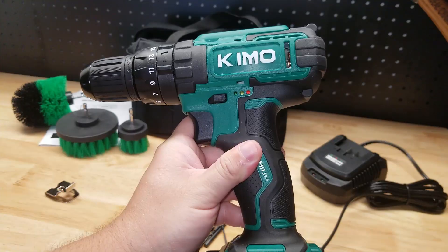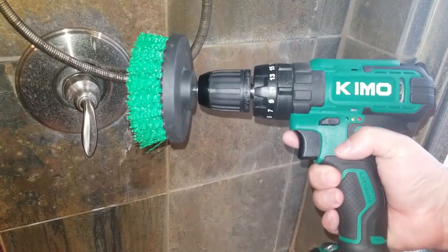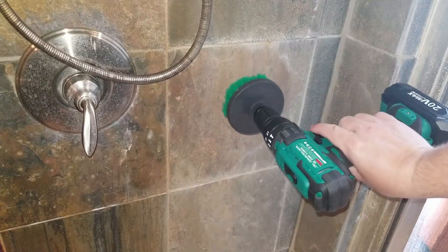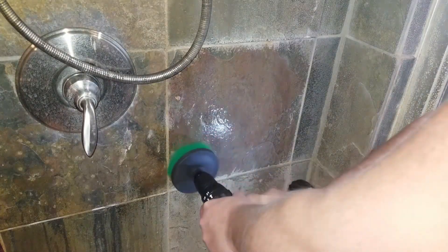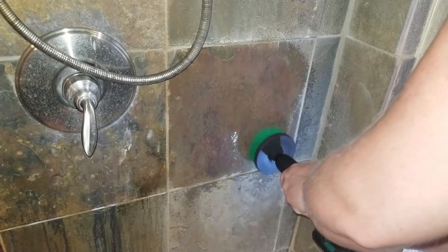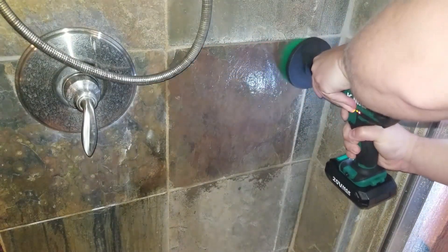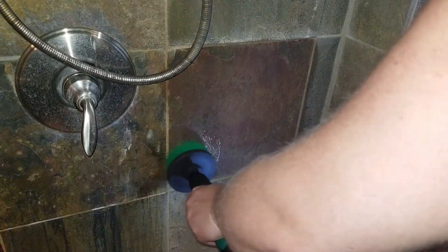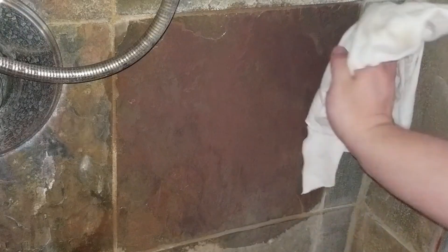I already have the battery all charged up, so let's give it a test. We're in the shower with the Chemo and the drill brush. We're going to spray a little cleaner on this tile and focus on cleaning that one so you can compare it with the one below. After giving it a little wipe, you can really see the difference between the tile I cleaned and the surrounding tiles.